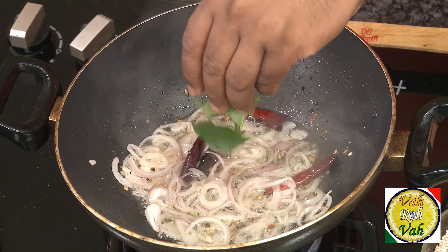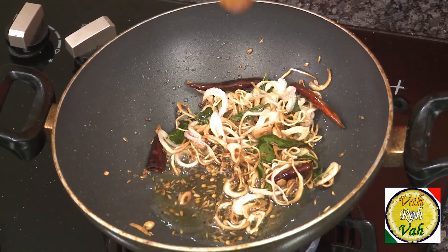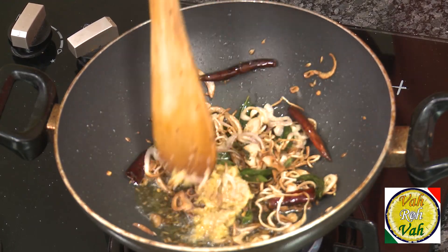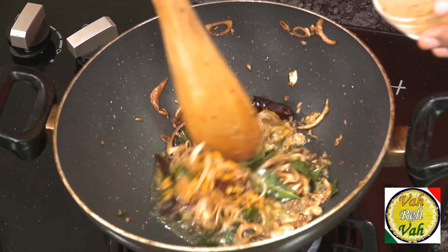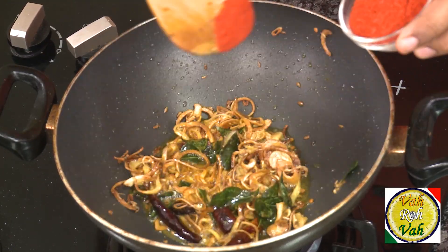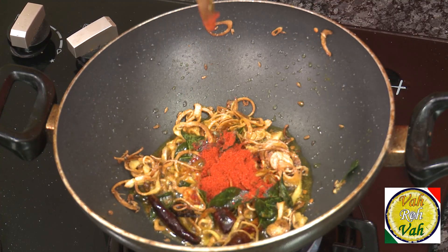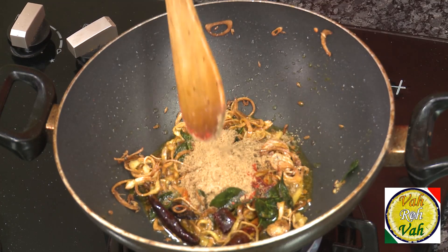Add curry leaf. The onions are now nice and golden. Add some ginger garlic paste. Once the raw flavor of the ginger garlic paste is gone, add a pinch of turmeric, chili powder — a little extra chili powder for this — cumin powder, and coriander powder.